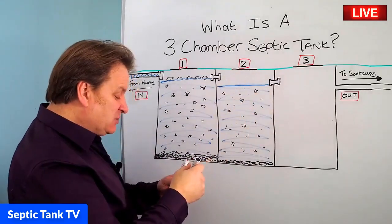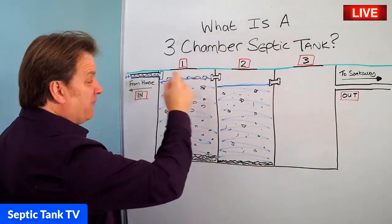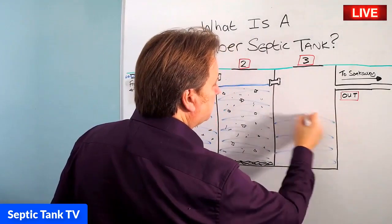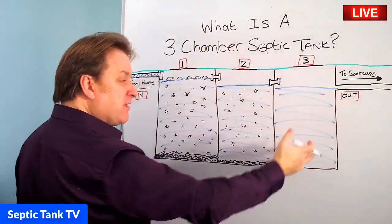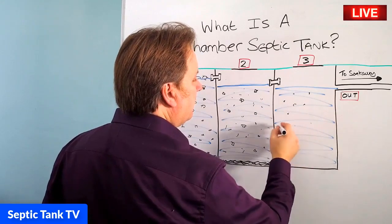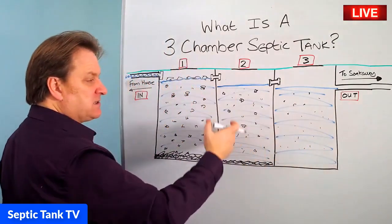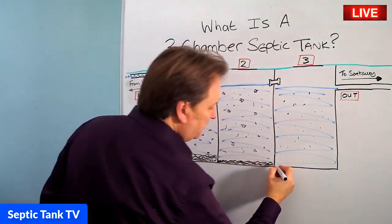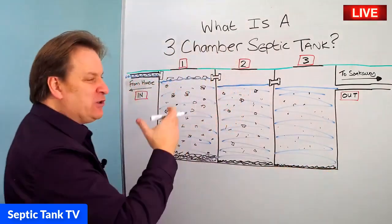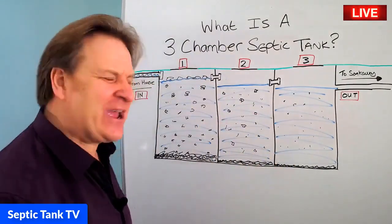Once all the debris has entered the second chamber — here's our tide mark — you get another influx of water coming in, causing a relative displacement. It leaves the second chamber, fills into the third chamber. And in the third chamber, you'll have even less debris and smaller particles. The turbulence in the second and third chamber is nowhere near as great as in the first one, and you will get some settlement on the bottom. By the time it's left the first chamber, gone into the second, and gone into the third, the wastewater in that third chamber is a lot cleaner.